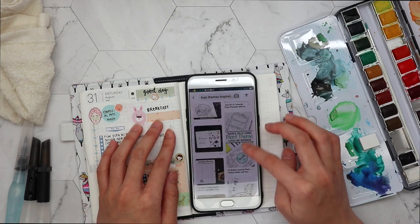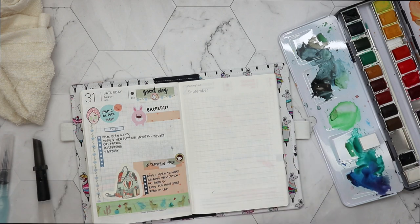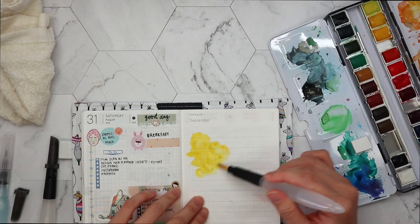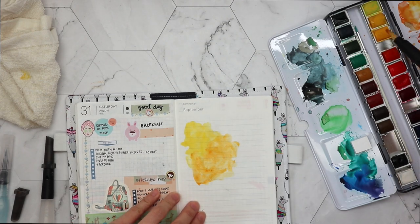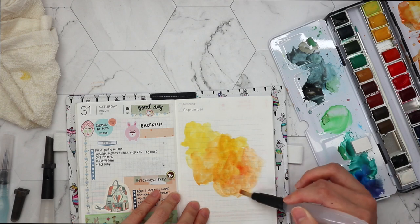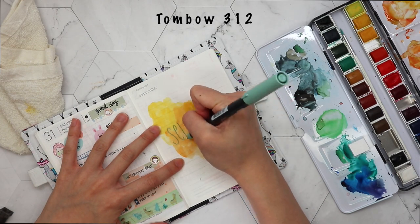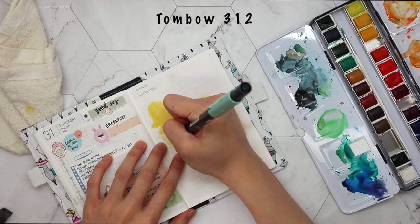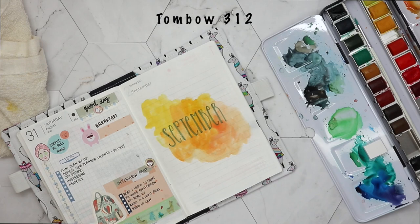I decided to go with a yellow and orange theme because I thought the colors look bright - it's like a happy week kind of feeling. I've been loving orange a lot lately, though I've never really been a fan of it before. So I'm just using my brush to dab on some yellow, some orange, and a little bit of reddish color at the end. I am just so new with watercolor - I don't know what I'm doing! Then I use my Tombow to write down 'September' as a header, but then I felt like it was too plain, so I went back in and made the lines thicker.